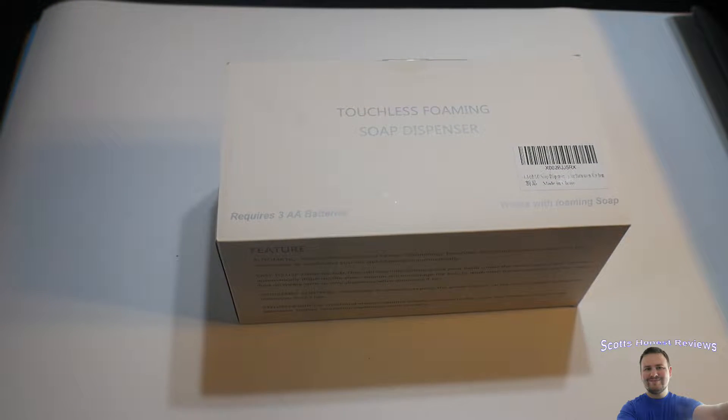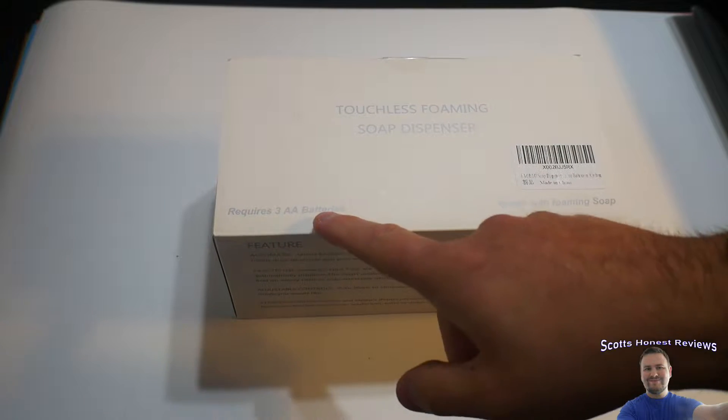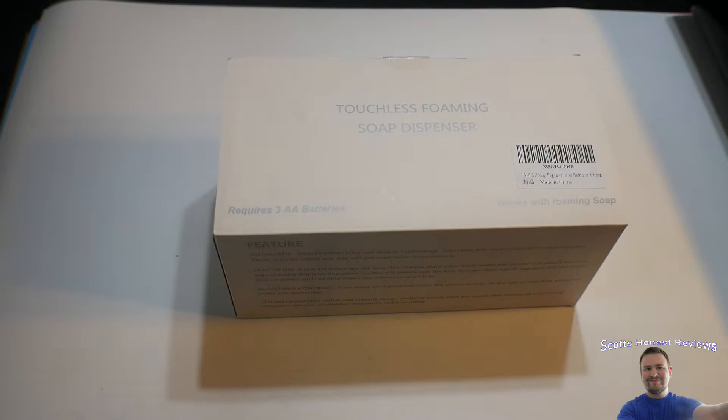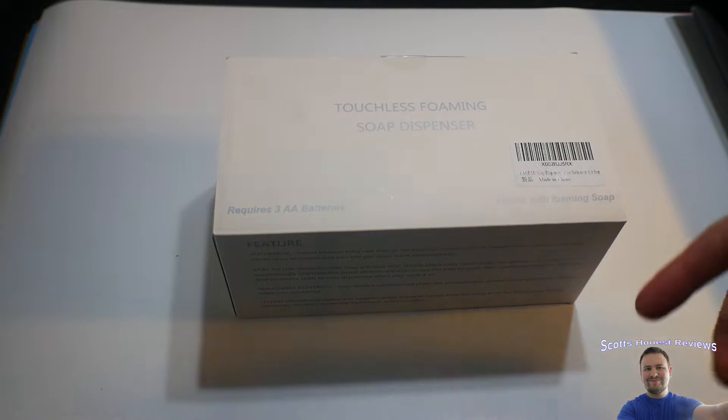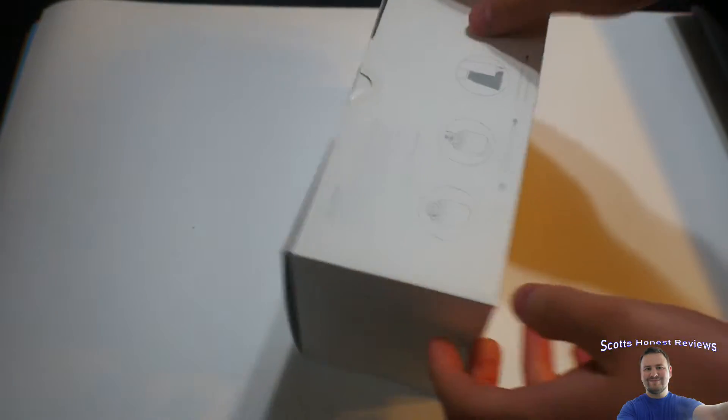Hello everybody, welcome back to Scott's Honest Reviews. Here we have a touchless foaming soap dispenser. This one requires three AA batteries, but the great thing and why I got this is it works with foaming soap — my wife and I love foaming soap, it's basically all we use now.